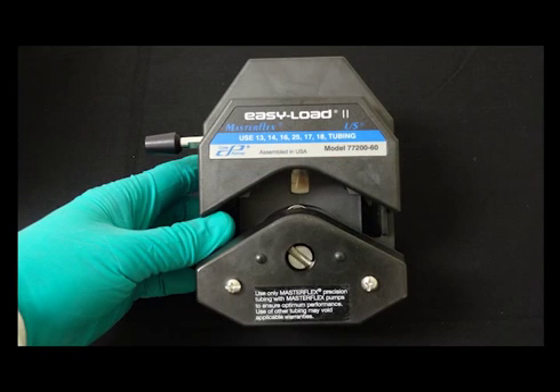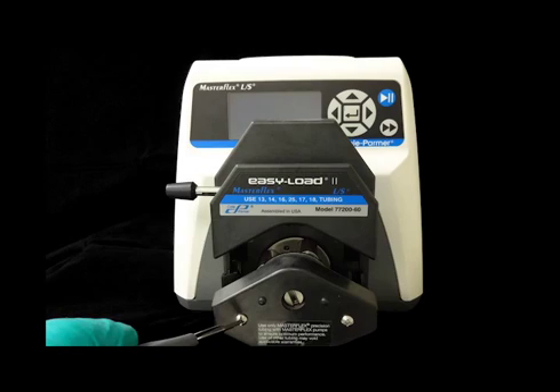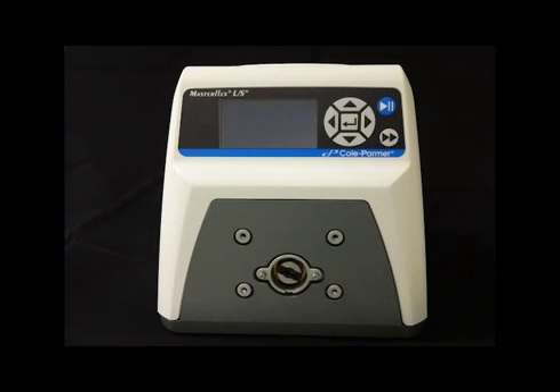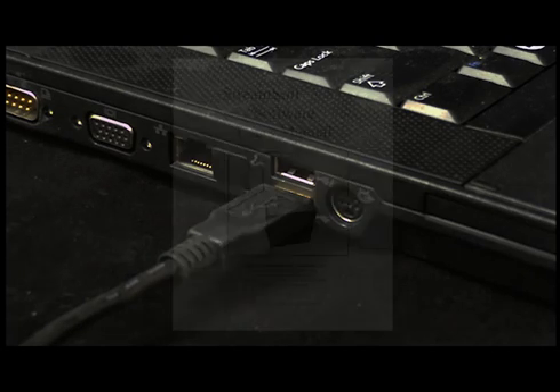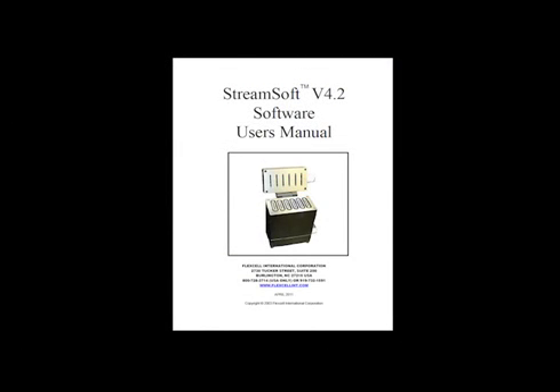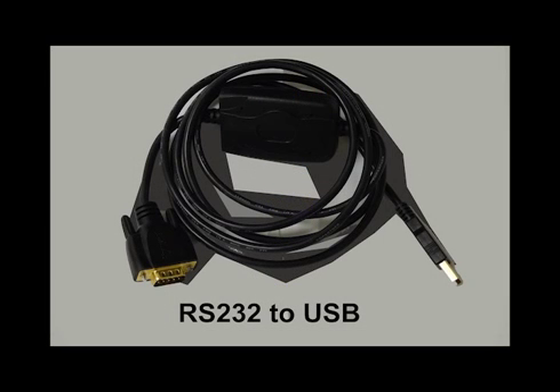Before setting up your system, please ensure that the pump head of the MasterFlex peristaltic pump is attached to the pump body. Also, prior to connecting the devices to your computer, please install the Flex-L Streamsoft software and the RS232 to USB driver using the respective included disk.